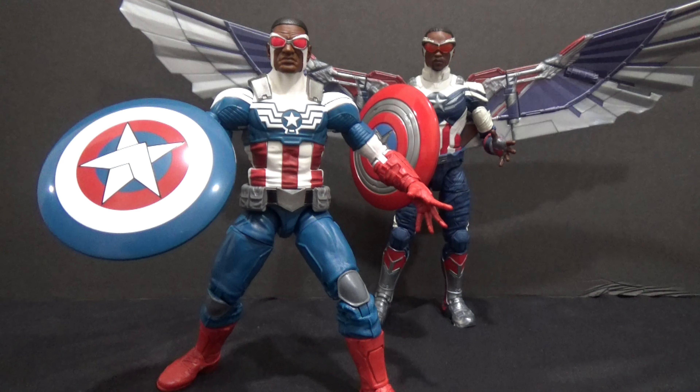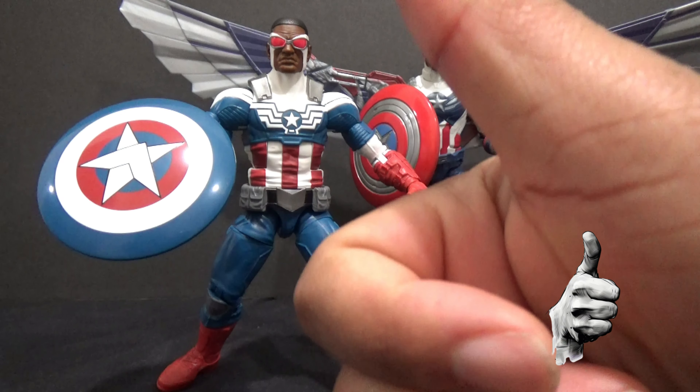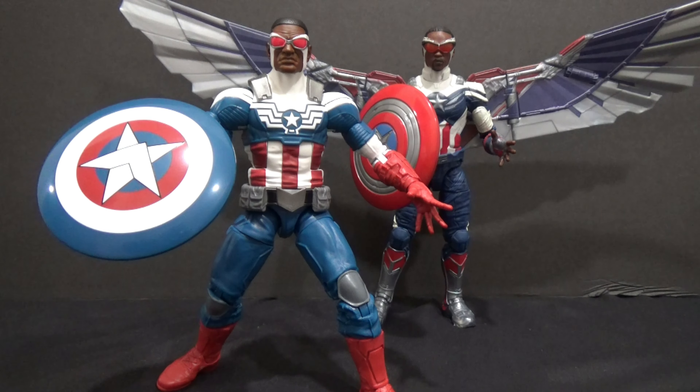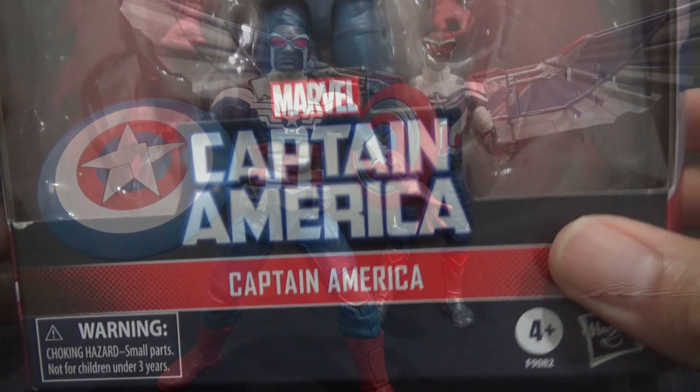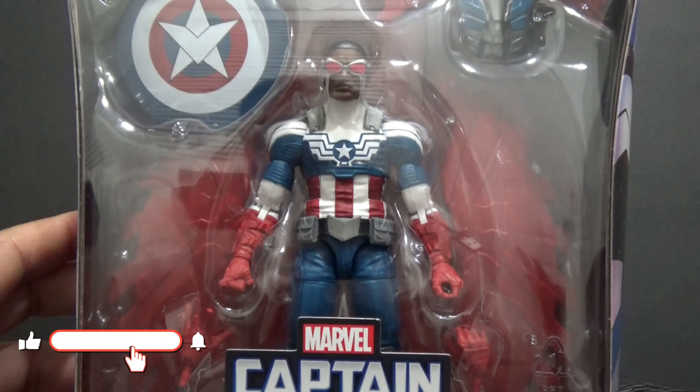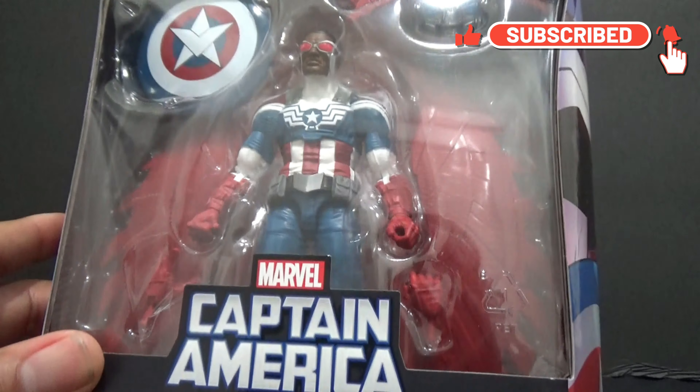Look out and shout, thanks for joining me on another review. Go ahead and hit the thumbs up button for the video and click subscribe — it's free, it really helps out the channel. Here we got Captain America, the Target exclusive. If you've seen my short, I did a quick look at the packaging, so we're going to open them up here.